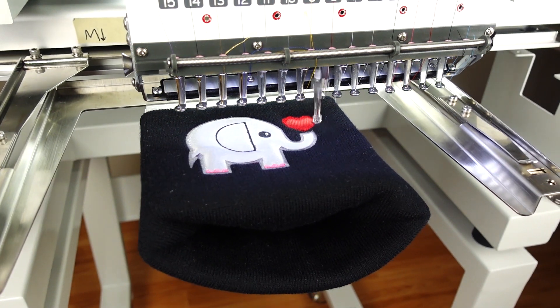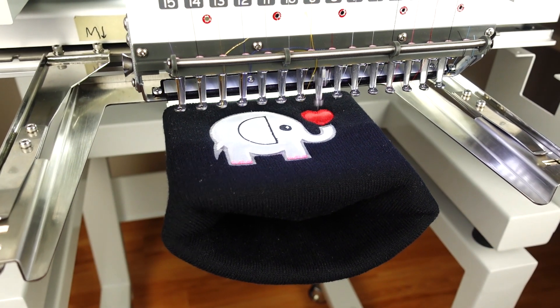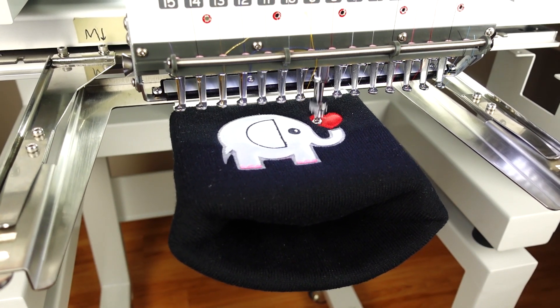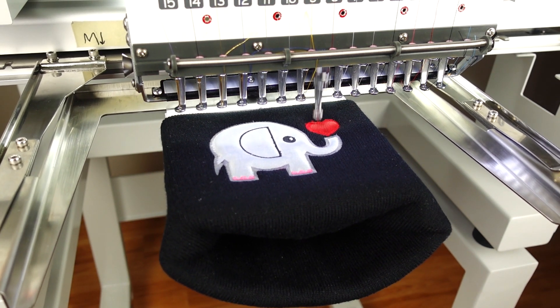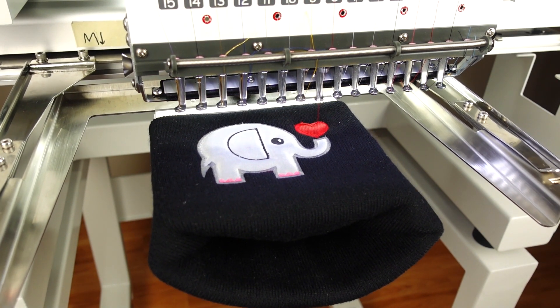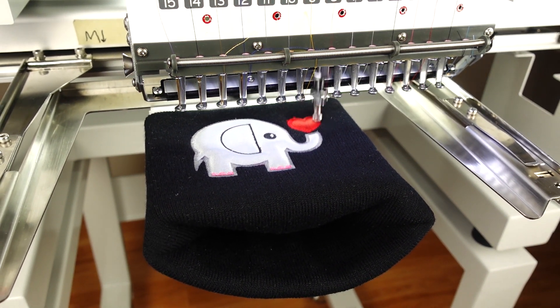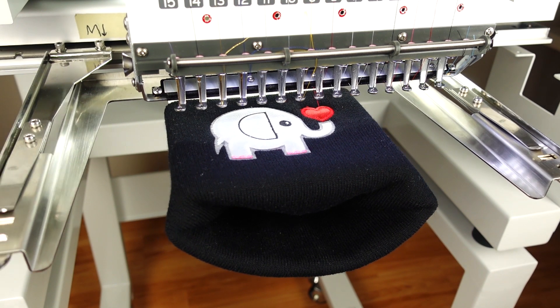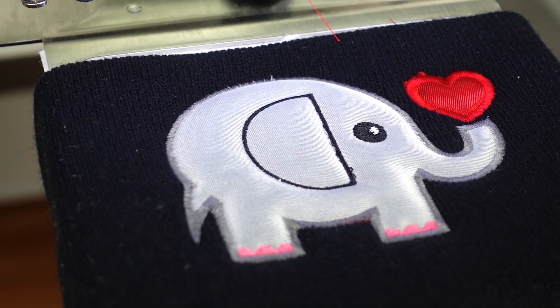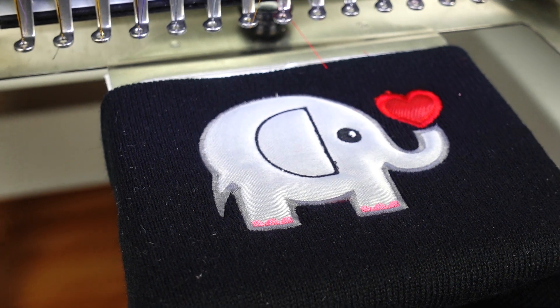This is a 3-inch height and 4-inch wide design, so it's sure to stand out nice and clean. And there you have it — Mr. Elephant happily blowing kisses.